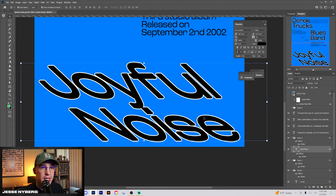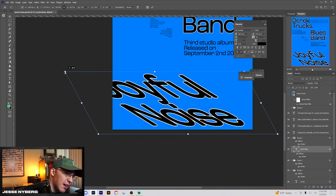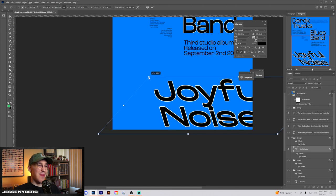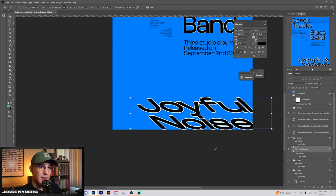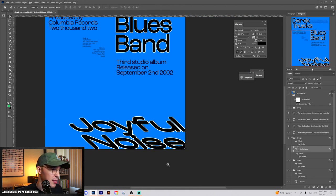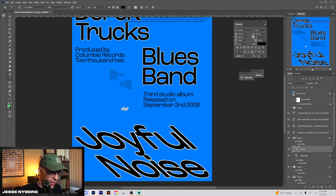This main type is Rock Grotesque again. I think I showed this in the Perfect Snack poster — besides adding the stroke, I would stretch it out. Let me show you from a fresh one: we had 'Joyful Noise,' and then all I did was kind of stretch it out like that.